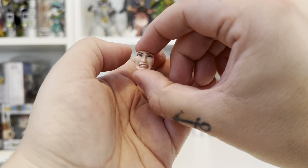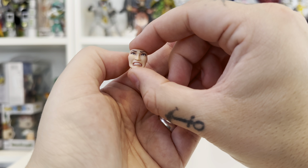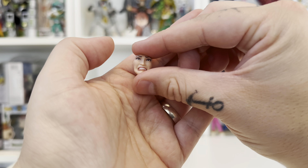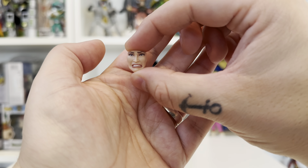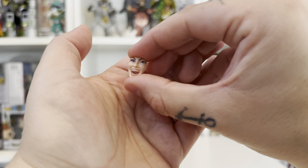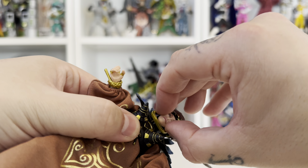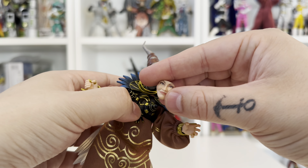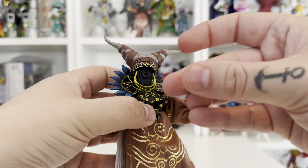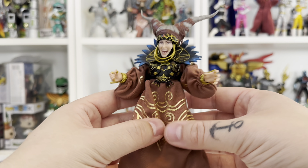Finally, something new we've not seen before in the Lightning Collection — changeable faces. I've never seen anything like this; usually it's changeable heads, but these have little plugs in the back. One face is her not-very-happy expression, probably after losing against the Power Rangers, and the other is a more menacing open-mouth expression as if she's about to make a grow call. To change the faces, just get your nail under the chin and pull — it works its way out and the new face guides in, as there's only one way for it to go. It slots on very nicely.